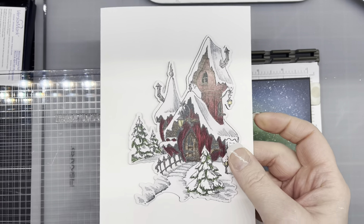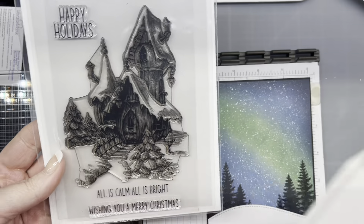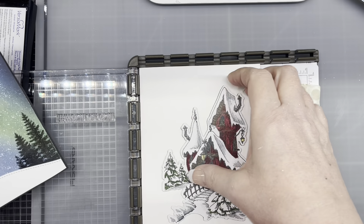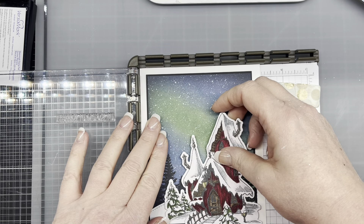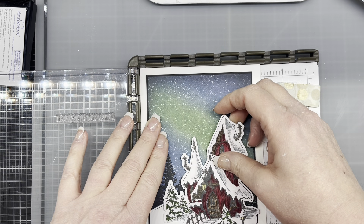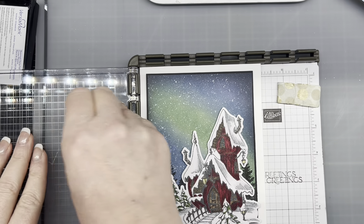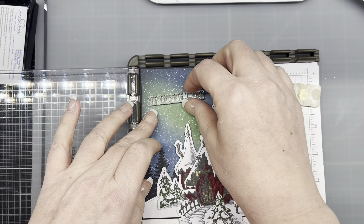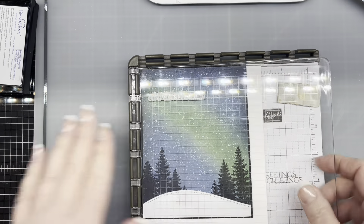So this is the image we're using — this is the Winter Cottage from Brutus Monroe. We use this image and then we're using the 'All is Calm, All is Bright' sentiment. But I think I messed up on my bottom here, so basically I want the sentiment right about there.